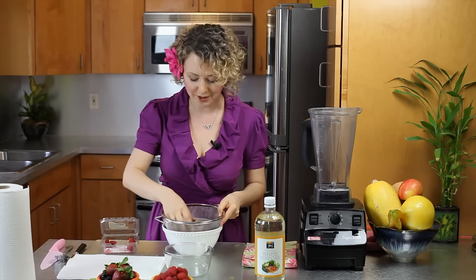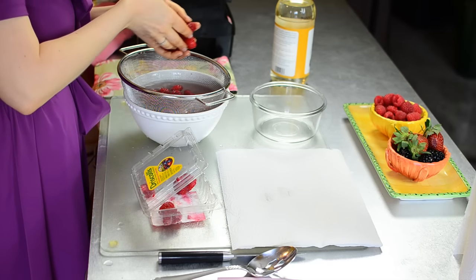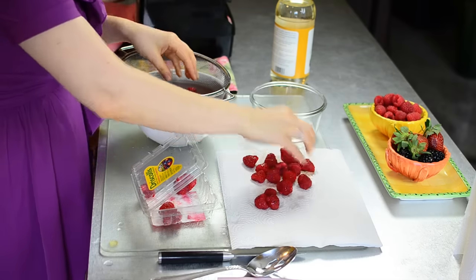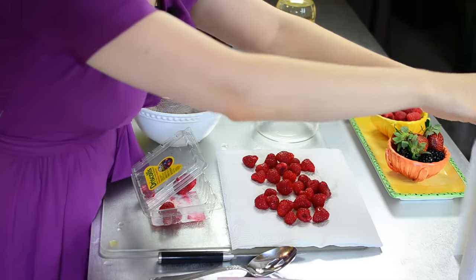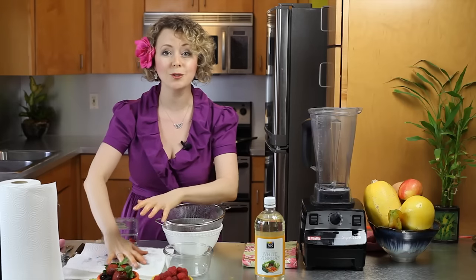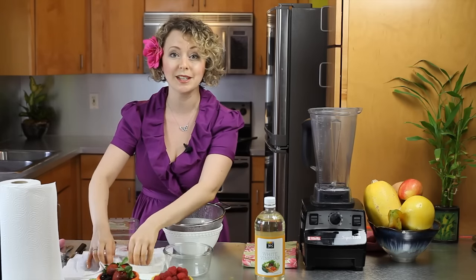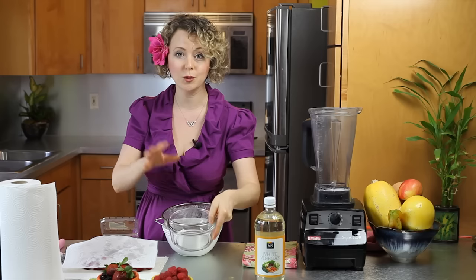It's great for any berry. For raspberries it's very important to pat them dry and we're going to lay them flat on a paper towel. You can use another paper towel to dry them off.